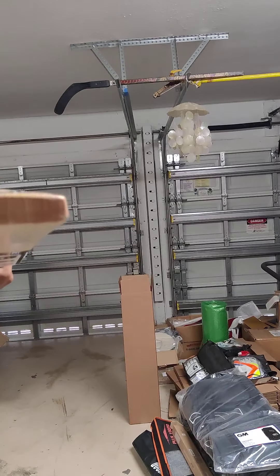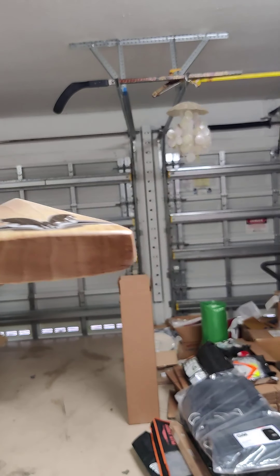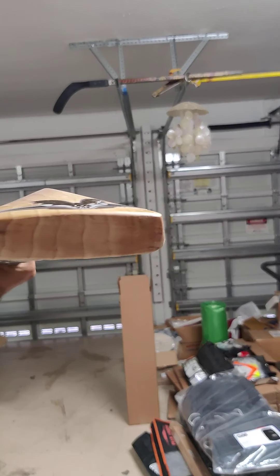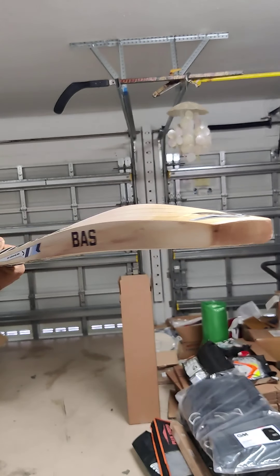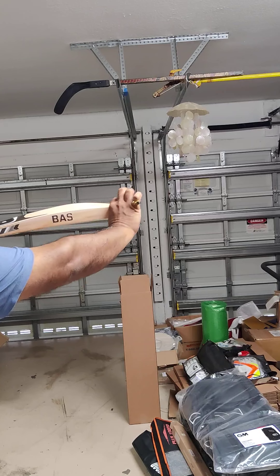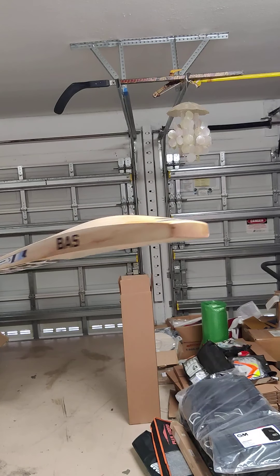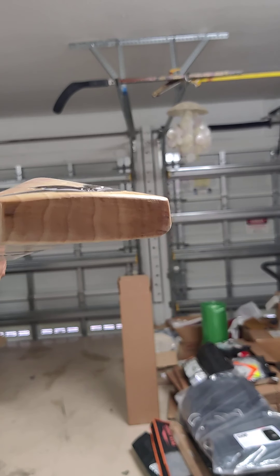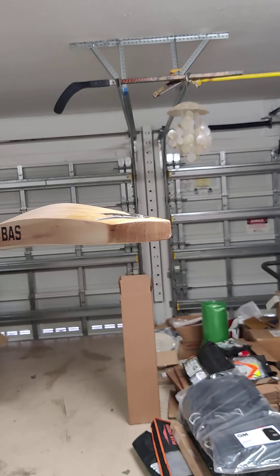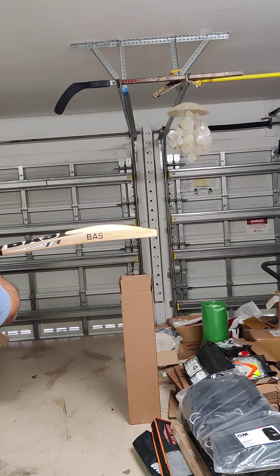Let me show you how thick it is — 40mm edges. But the toe is also really thick; the whole bat, all the way to the bottom, is thick. Thick, thick bat — light bat but really nice thickness. Fuller profile, 40mm edges, and a mid-low thick profile.